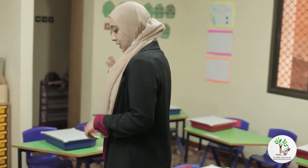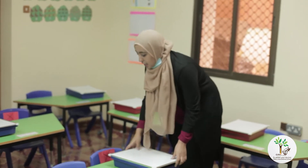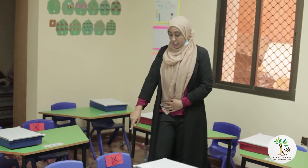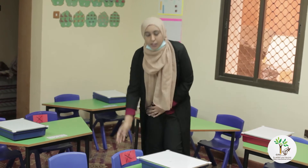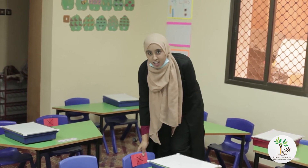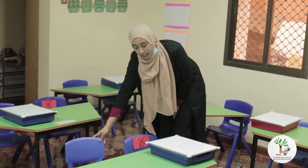When you come in, I want you to sit down. You have chairs that have an X and chairs that do not have an X. If you see a chair with an X, I don't want you to sit on it. When you come in, get your bag, take your bag off, and put your bag on the X chair. Then you will sit on the chair with no X.